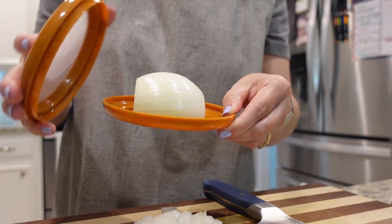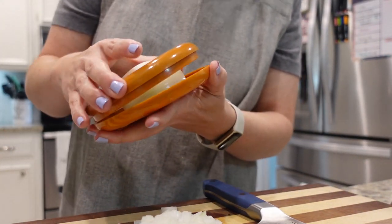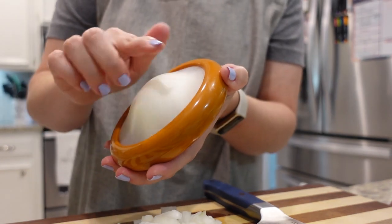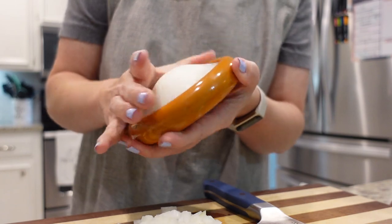I'm going to put the other half of the onion in this little onion keeper that I have. I found this at TJ Maxx a while back. This part is stretchy so if it's a large onion it'll stretch over it. It's really nice.